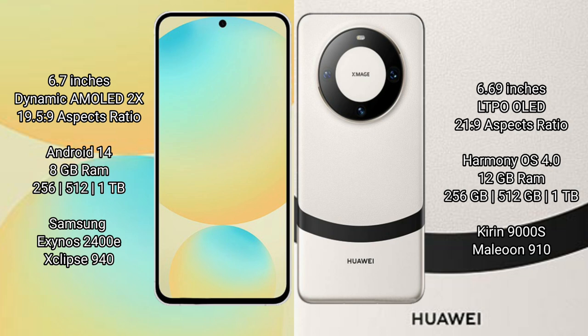Samsung Galaxy S24 FE has 8GB RAM, with storage options of 128GB to 256GB and 512GB internal storage. It is powered by the Samsung Exynos 2400E processor.